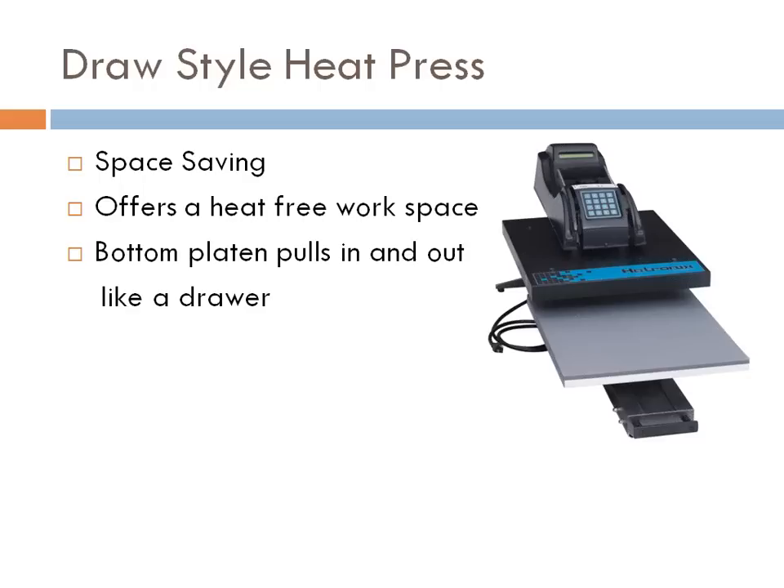You need to decide: do I want the auto-open feature, or is it more important to have a heat-free workspace and have the press stationary?